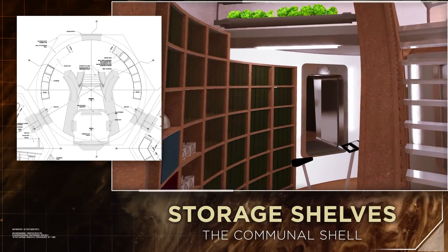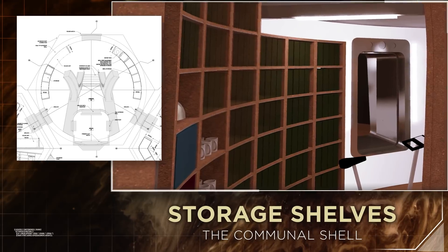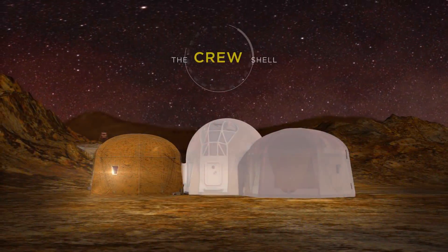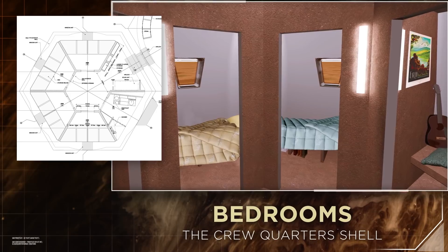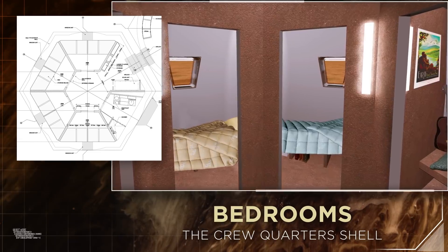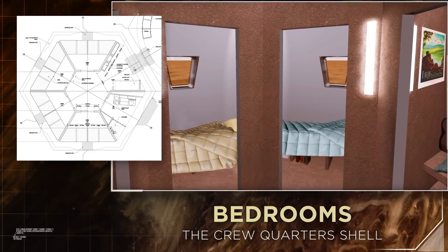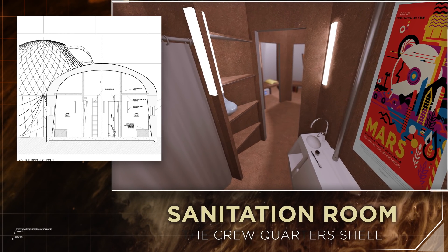Along the back wall are built-in shelving units, supplying the necessary storage for food and water. The crew quarters contain four bedrooms for the residents of the habitat, each providing a secluded area for rest and personal time. Every room has storage under the bed and a viewport. The sanitation room is nearby, equipped with a toilet, sink, and shower.